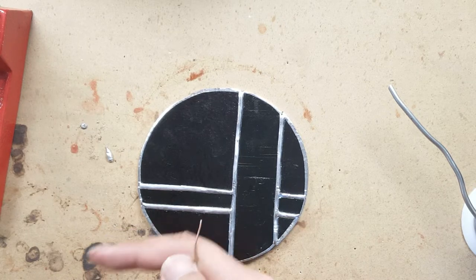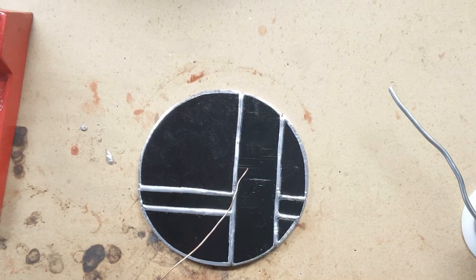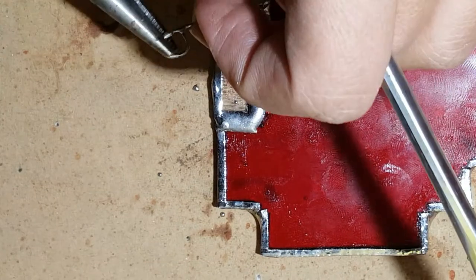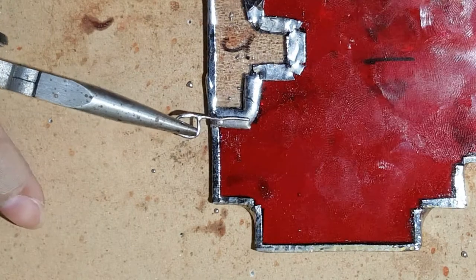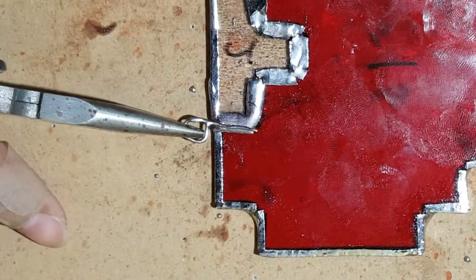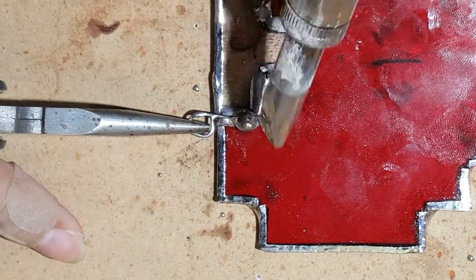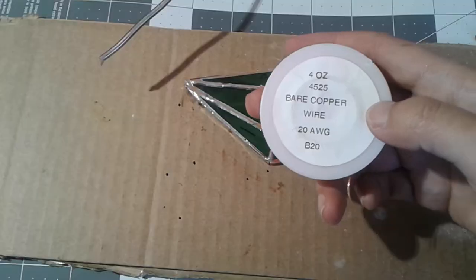Step 15: Making and attaching hooks. To make hooks, I use copper wire. Depending on the size and weight of the project, you will want to use the appropriate gauge wire. If hanging a large and heavy project, use thicker wire. If hanging a small and lightweight project, use thinner wire. Using thin wire on a heavy project will cause the hooks to change shape and fail. If you don't have thicker wire, you can braid thinner wire together, though at some point you will need actual thicker wire for larger projects. I use 20 gauge wire.